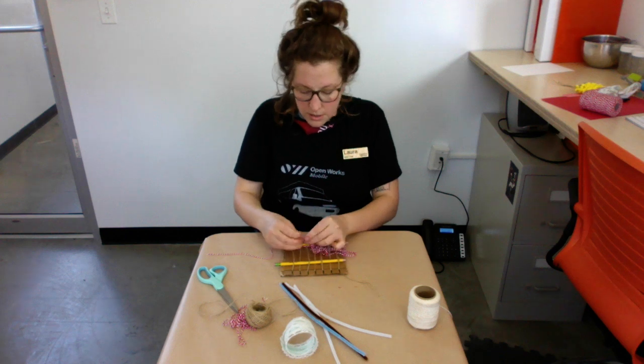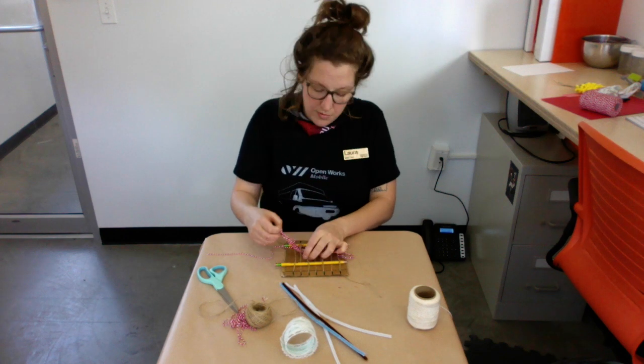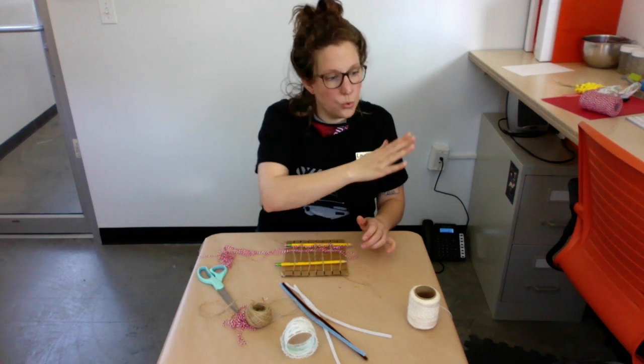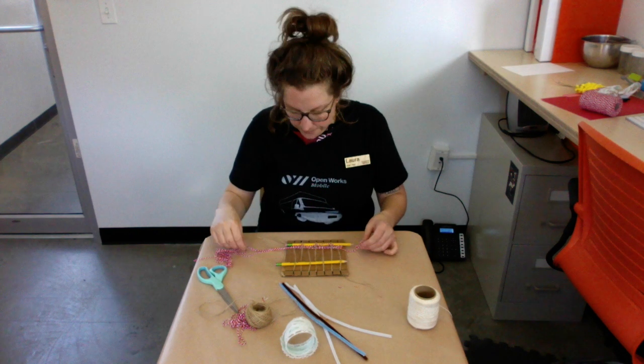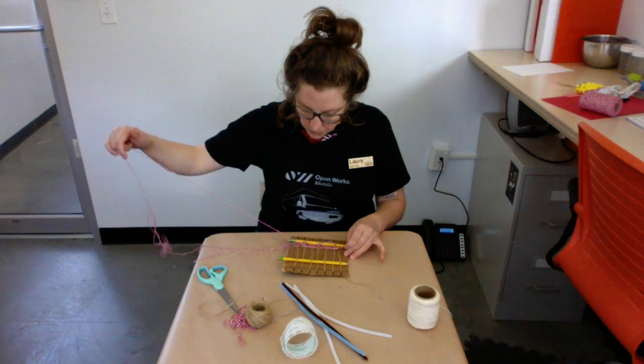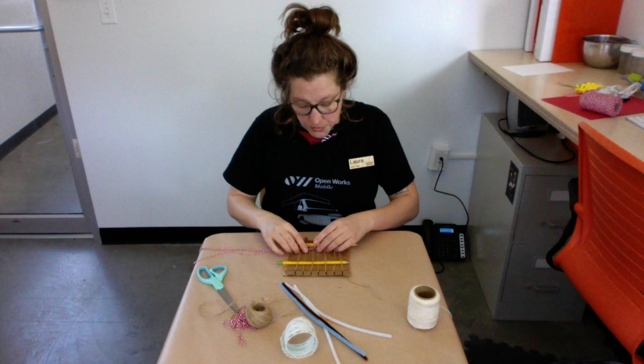It's kind of like a dolphin going through waves in the ocean. I'm going to do this for a little while.